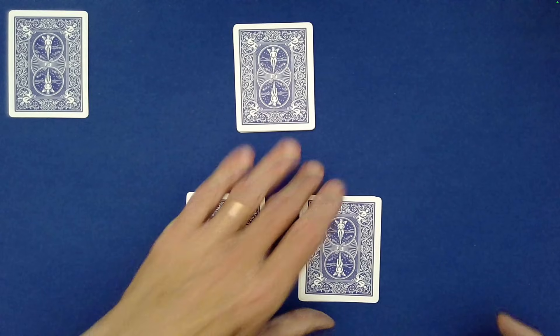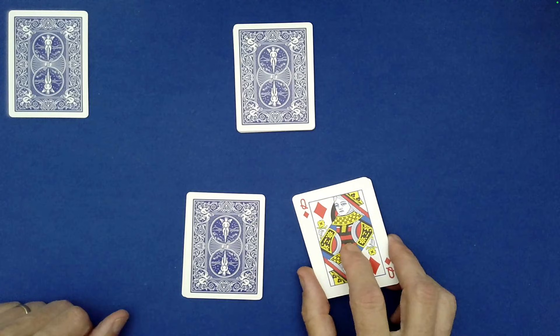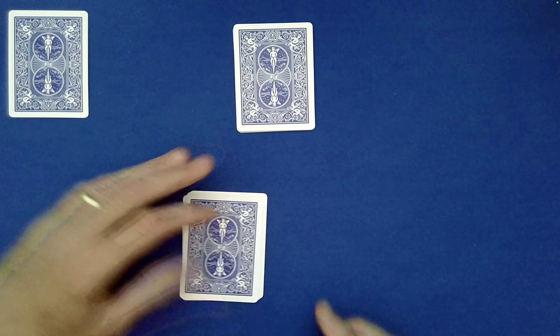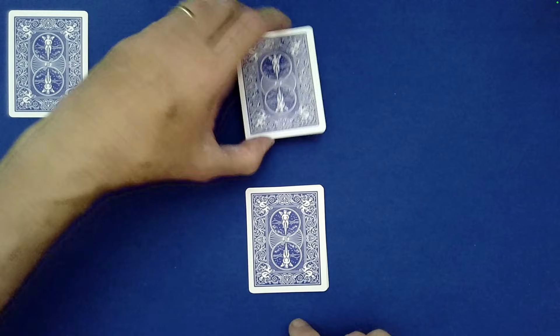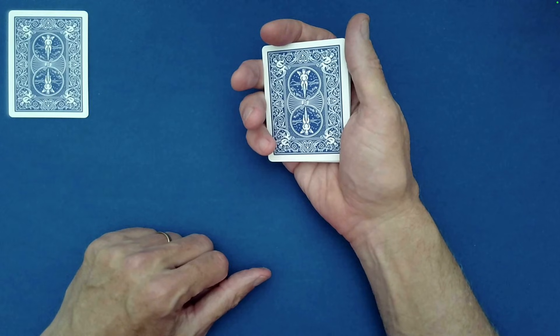The same sort of thing is done for Spectator B — they choose either pile. The queen of diamonds is Spectator B's special card. They set that packet on top of the other. Then we go ahead and set Spectator A's little packet on top of B's.